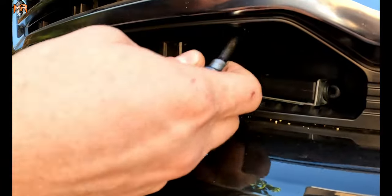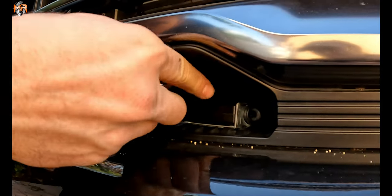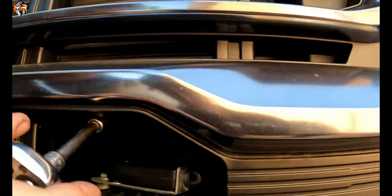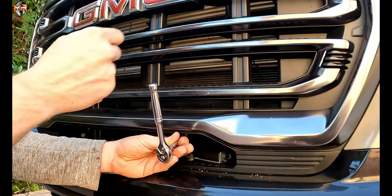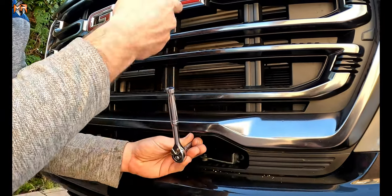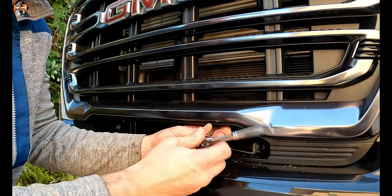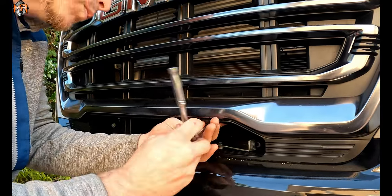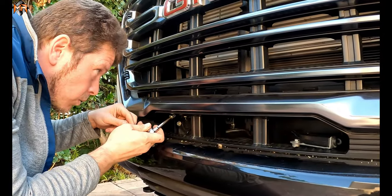Next thing we're going to do is remove these two bolts from the front of the grille — might need an extension, maybe a longer extension. Now we're removing the two 10mm bolts, there's one on each side from the bottom, in order to separate the front of the grille from the radiator support and the active shutter system support.